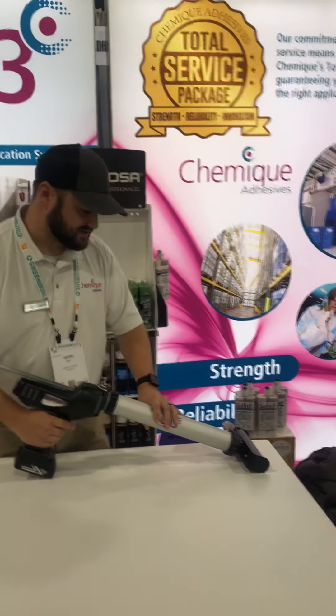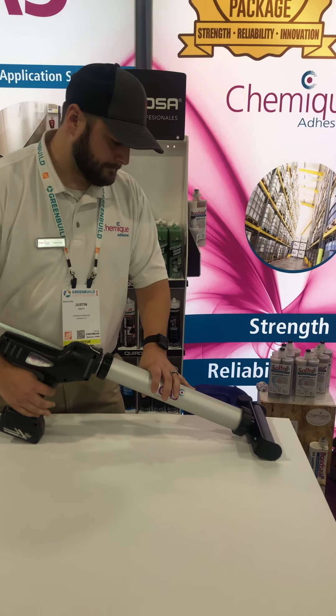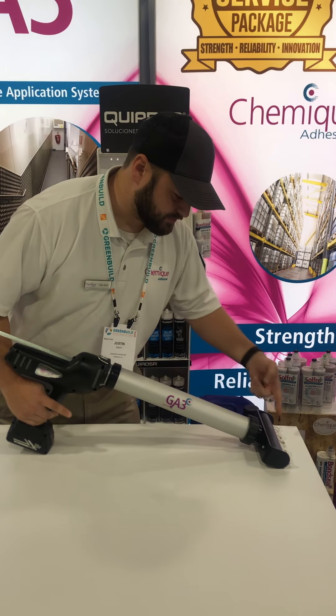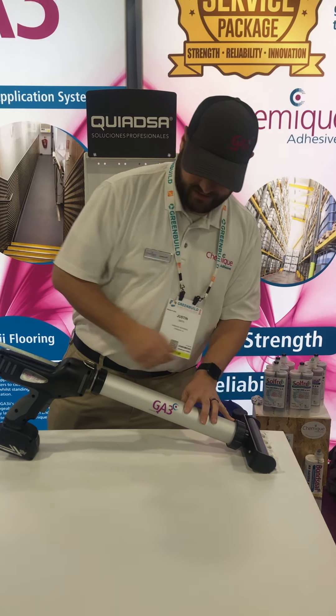We're going to go ahead and prime the adhesive through the GA3 gun, and you can actually hear the pump going through. I've primed the entire adhesive system here and we've got adhesive flowing.